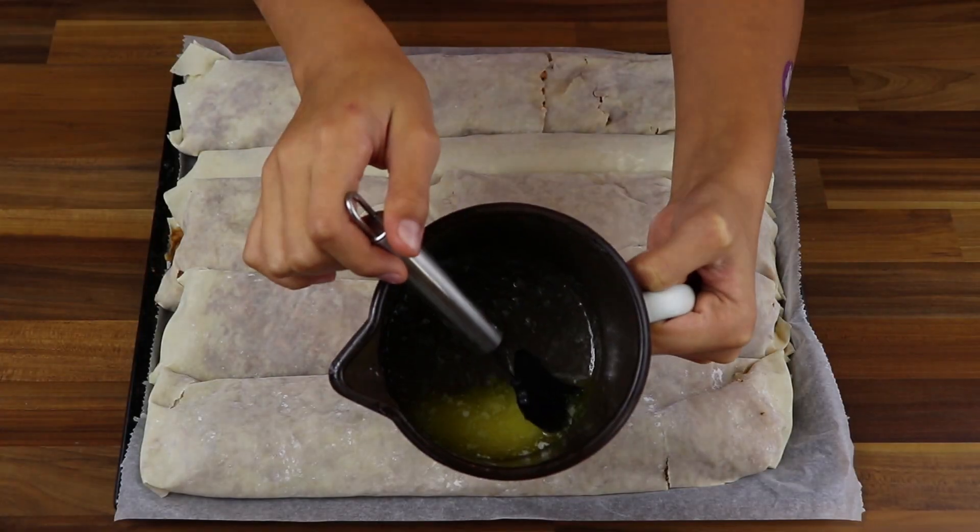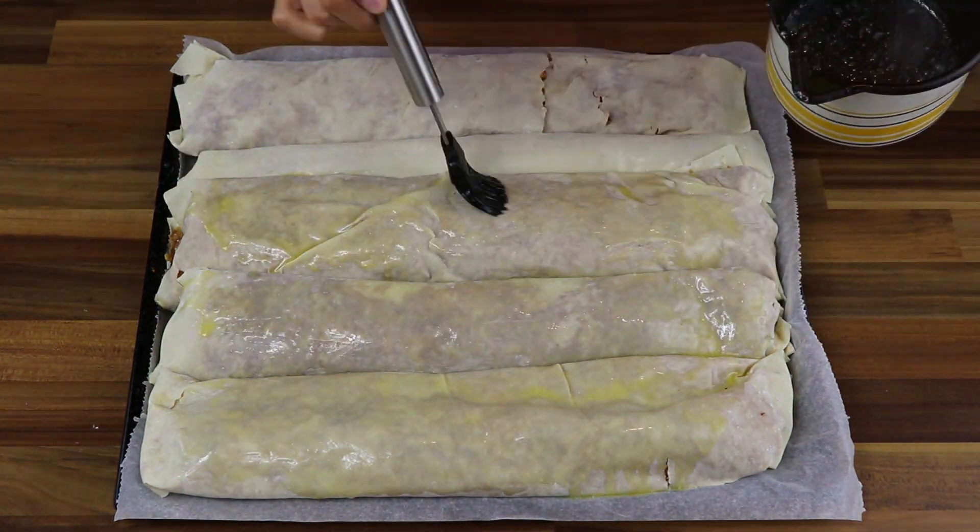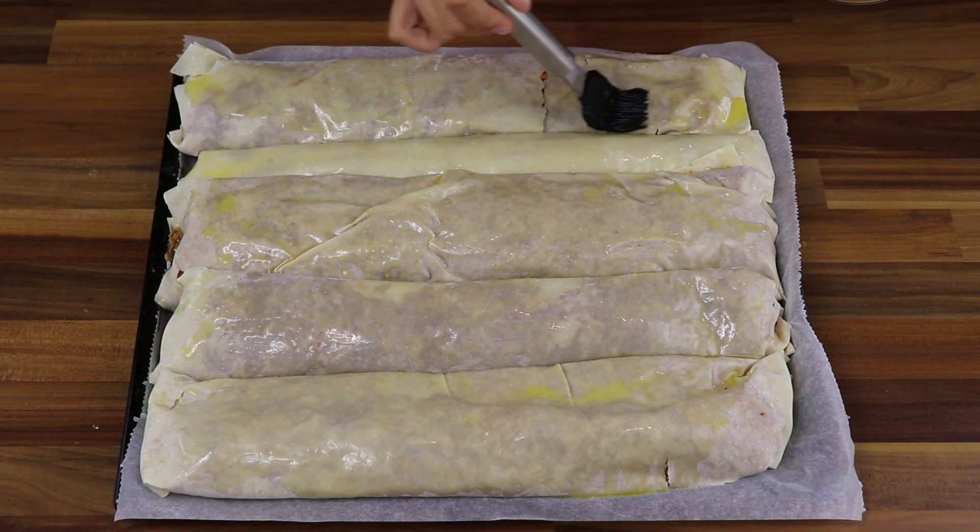When putting rolls onto the baking tray, we suggest that you bend the edges downwards so the filling stays in. When you prepare everything for baking, use the rest of the melted butter to coat the rolls. This will make the strudel more delicious.